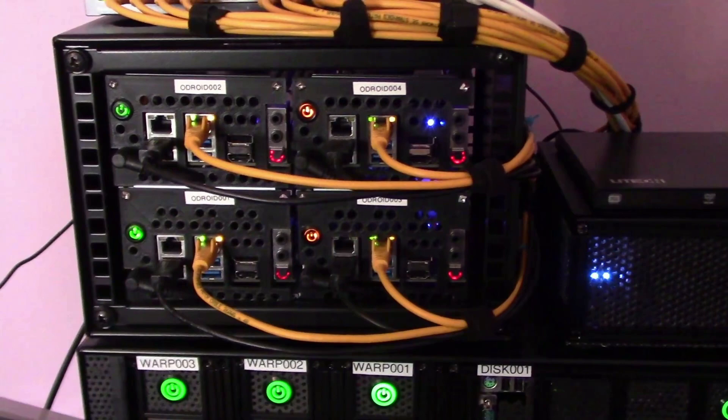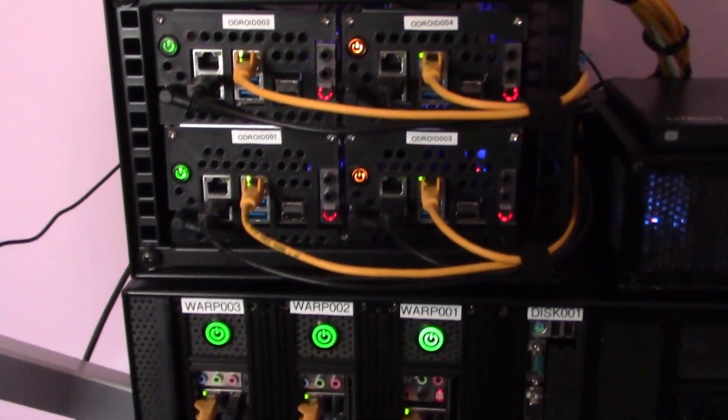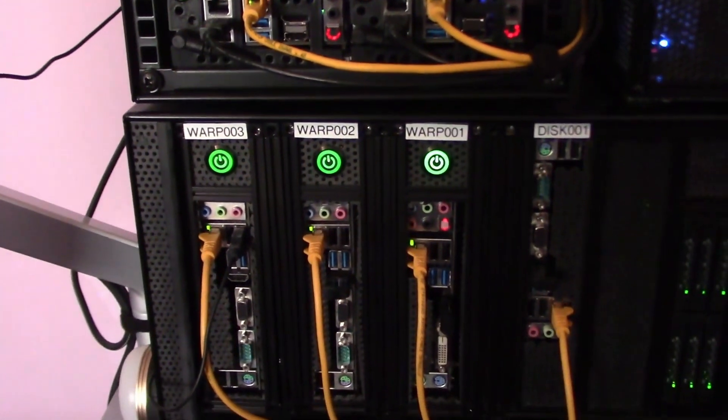in the meantime the existing Odroid cluster is still working well alongside its slightly larger warp core cluster and NAS.